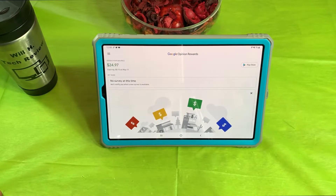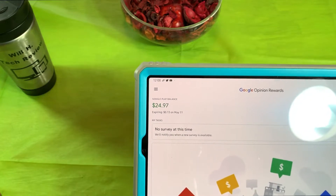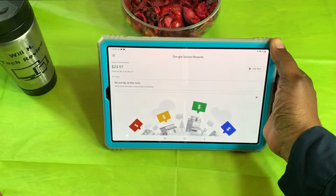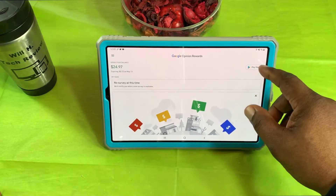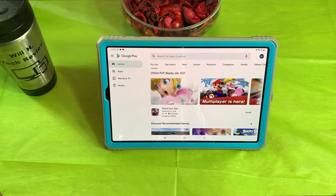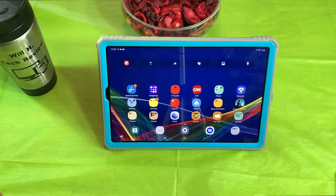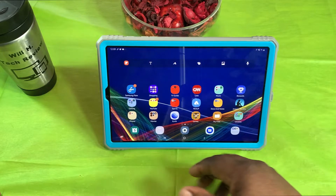I use Pi Music Player to play locally stored music. I also have Google Rewards — an Opinion Rewards app. If you don't have this app you're kind of missing out. You take short little surveys and they give you real money to spend in the Google Play Store. I've got $24.97 built up — you can go into the Play Store and buy apps, movies, books, whatever, just for taking those little short surveys. I've been doing it a long time.